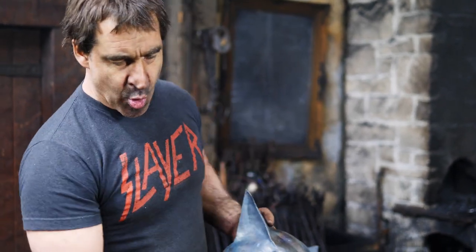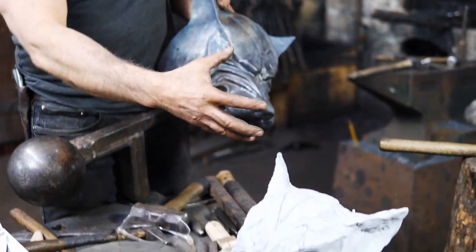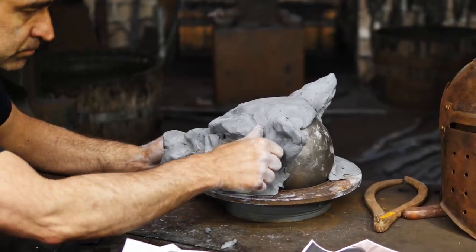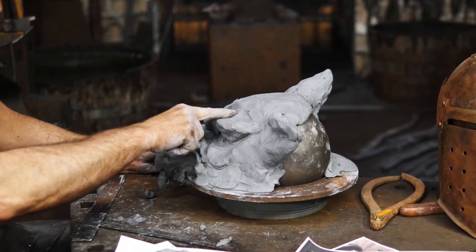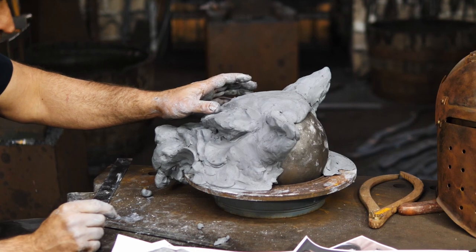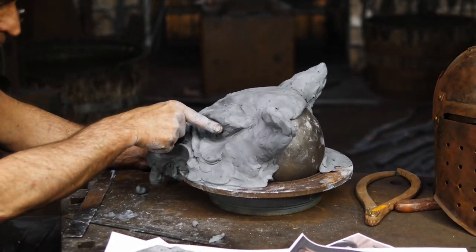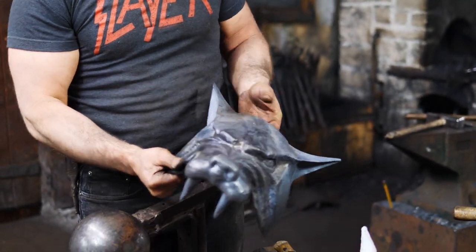Once I get the steel to a certain point the clay mock-up becomes useless and I usually just scrap it. With my clay models I just do them to a fairly rough finish — basically just blocking out the topography, the highs and lows, and some of the details to nail down the shape. Once I get to steel I get past that and then start working into the finer detail on the steel.